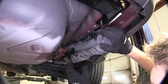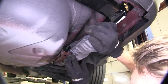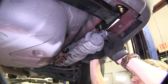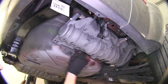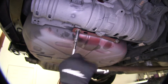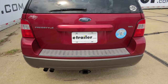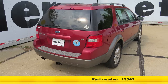Now we can reposition our vacuum canister. Once we get the two bottom holes lined up, we'll need to make sure to get the one lined up on top. Then we'll take our bolts and get those started, and just tighten them all down. And that's going to complete our look at the Curt 2-inch Class 3 Trailer Hitch Receiver, part number 13542, on our 2007 Ford Freestyle.